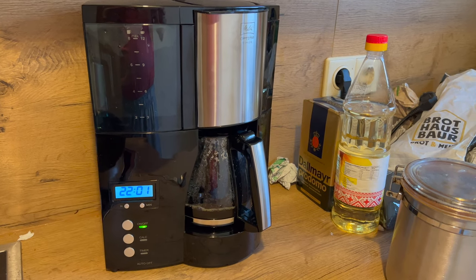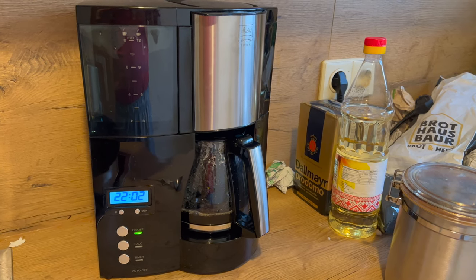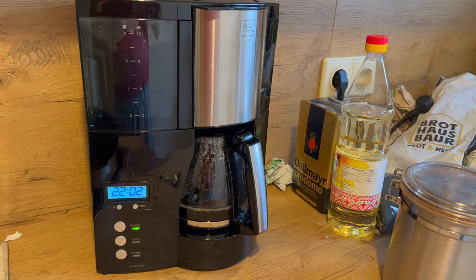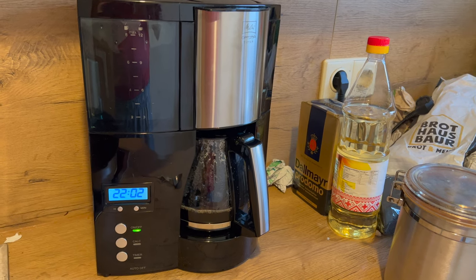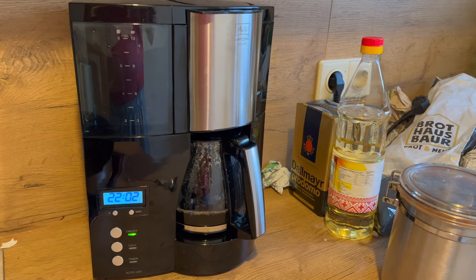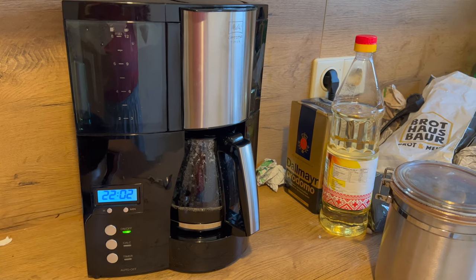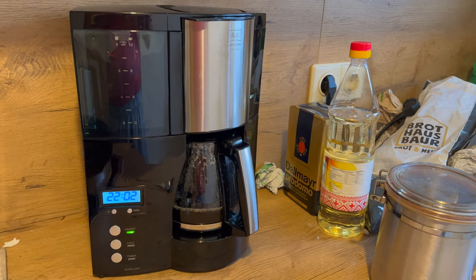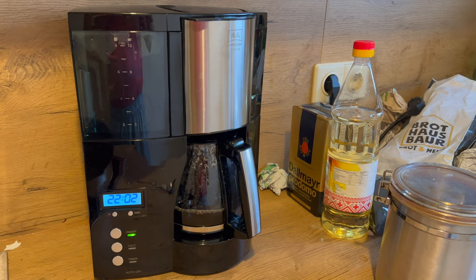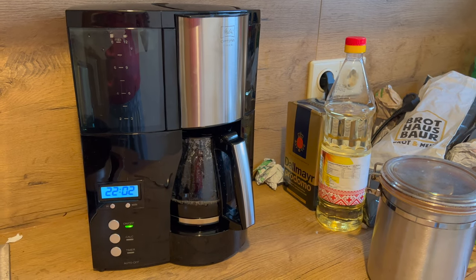Der Filtereinsatz der Maschine und die Glaskanne sind Spülmaschinen-fest. Der Hersteller wirbt mit einer optimalen Brühtemperatur für volle Aromaentfaltung und verspricht außerdem einen heißen Kaffee. Den Tropfstopp sowie die automatische Endabschaltung habe ich auch noch nicht erwähnt. Das Produkt ist sehr beliebt – bei Amazon sind mehr oder weniger alle Kunden zufrieden mit ihrer Kaffeemaschine.